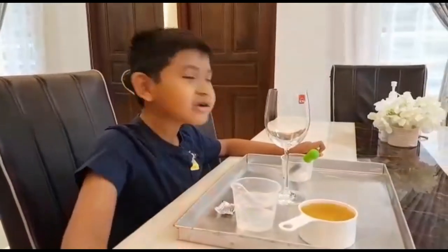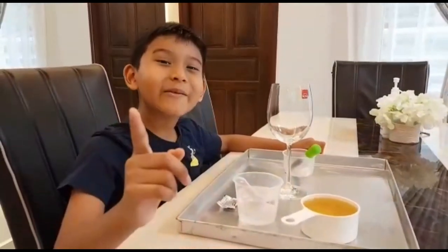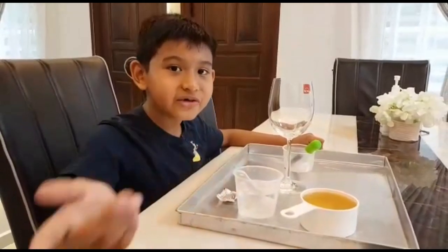Hi everyone, welcome back to my channel. My name is Hayden. Today we are doing lava lamp. It's so interesting and fun to do at home.